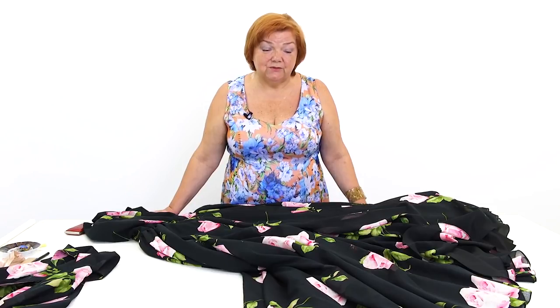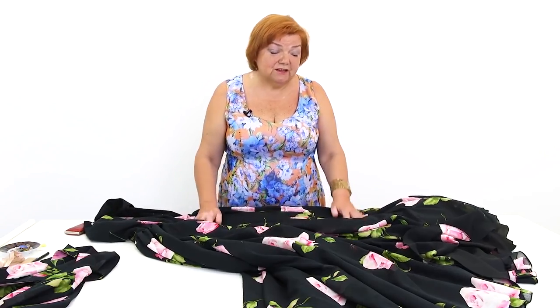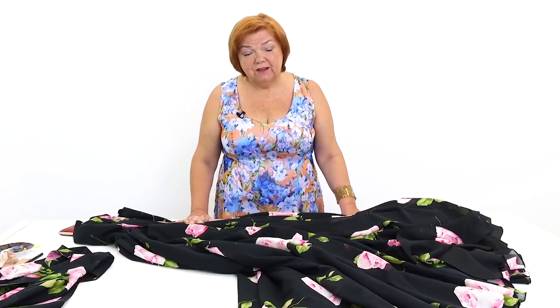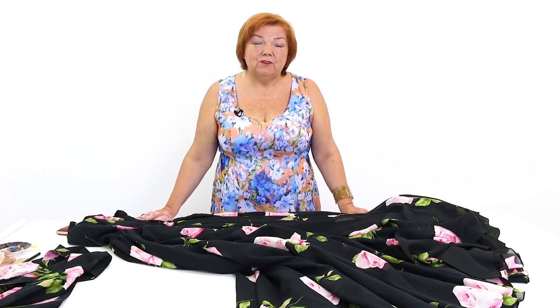That's all for today. Be different and beautiful. My name is Pauk Chtyrina. Subscribe to my channel, write comments, share videos, press the like and bell buttons. I really need your support. Thank you. Goodbye.